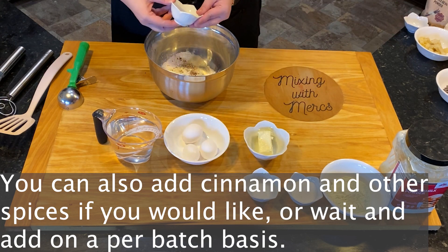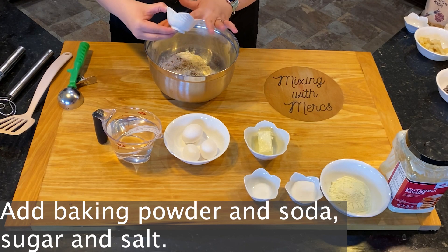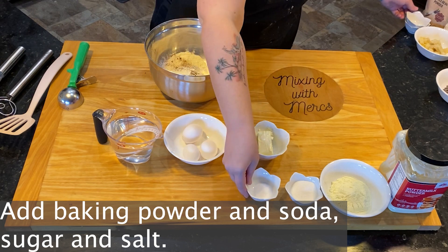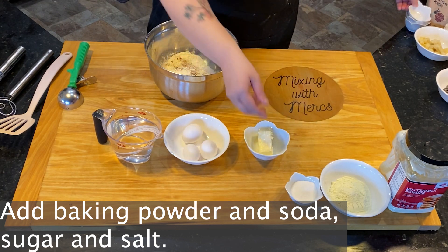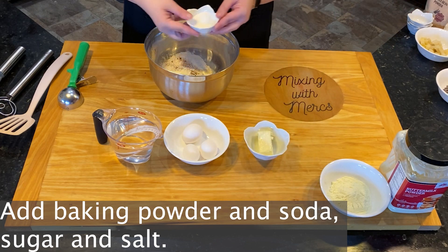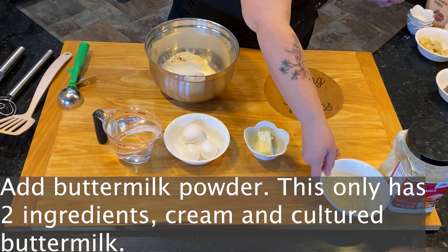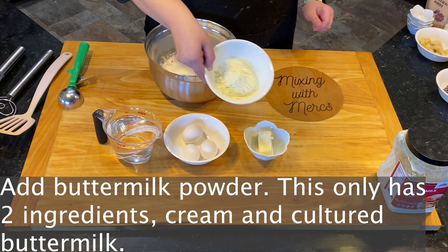You're going to add your baking powder, baking soda, and salt, and also add in your sugar as well.